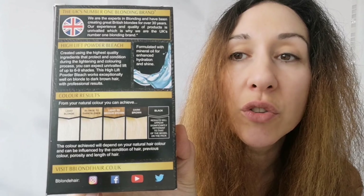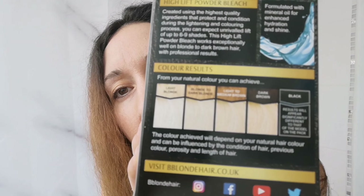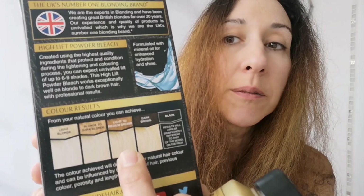I have bought the Jerome Russell blonde highlight powder bleach and Jerome Russell cream peroxide, which is a 40 volume — for light to dark brown hair. So obviously it's going to do well on these ends, and that's easy and quick and hopefully successful. You can see the indication of the color result on dark brown — that beautiful very light blonde. So on my ginger bits it should go that color, which is great.